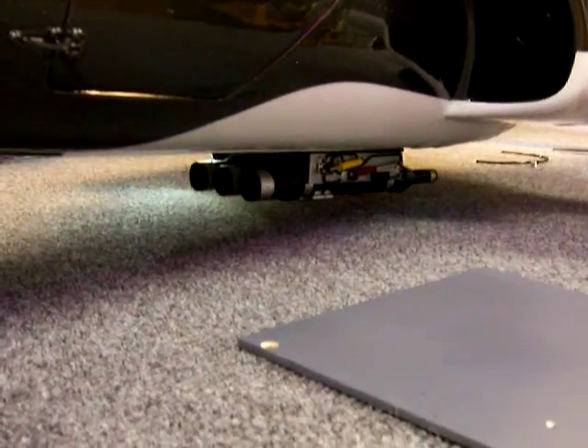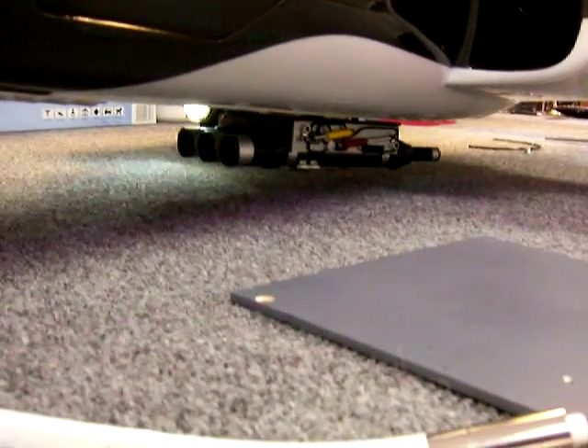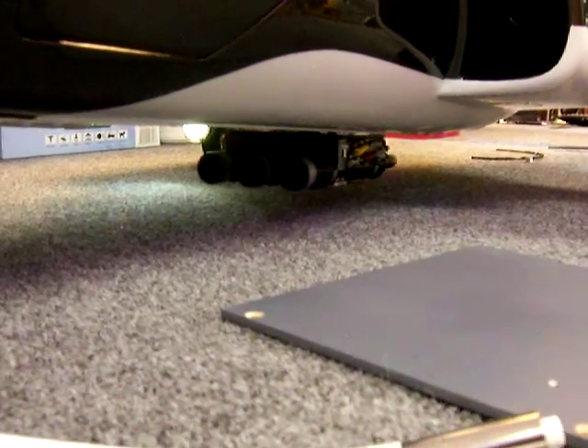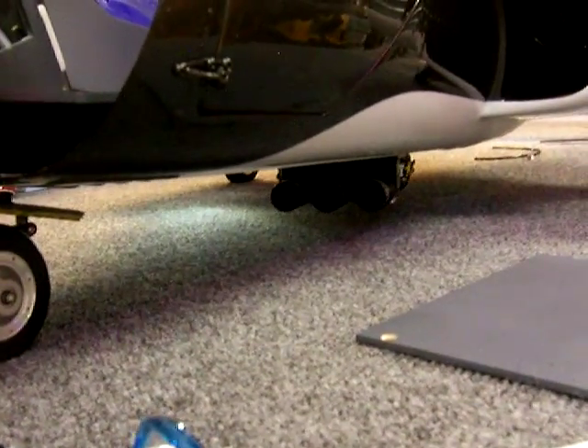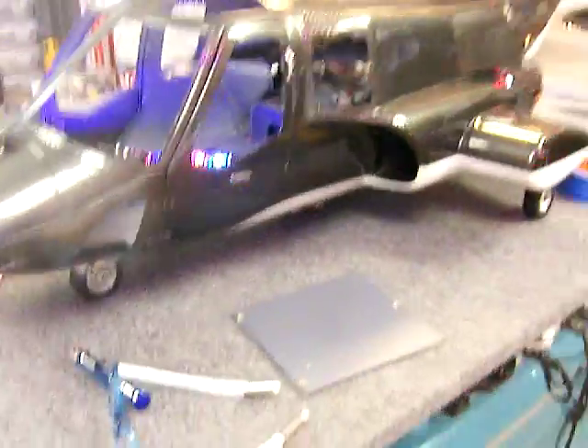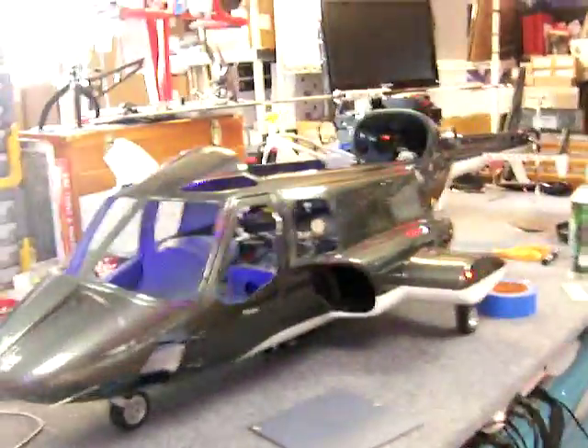We've also installed the ADF pod, and it rotates opposite to the rudder through a slowdown cable or device box. As you're flying along it'll be doing a little bit of this — turning away from you rather than into a turn. We can always remove the reverser if in flight it looks better with the cannons turning with the aircraft versus against it, so that's something we'll experiment with.